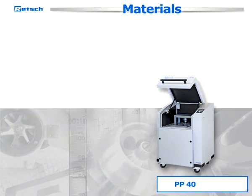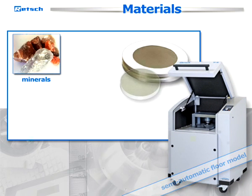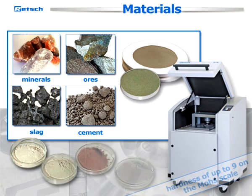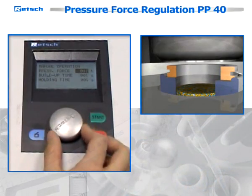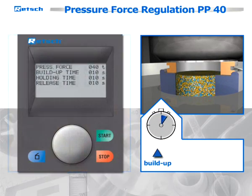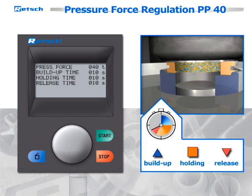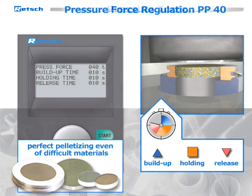The PP40 is a semi-automatic floor model which processes materials like minerals, ores, slag, cement, and many more with a hardness of up to 9 on the Mohs scale. It comes with an individual pressure force regulation from 5 to 40 tons. In addition to controlling the pressure buildup, it also consistently controls the pressure hold and release of force during pressing. This reduces tensions within the sample and allows for the perfect pelletizing even of difficult materials.